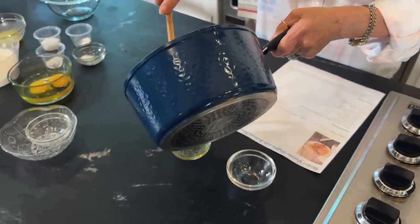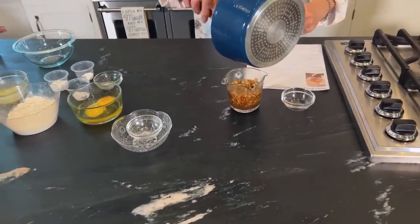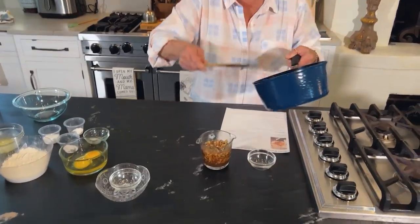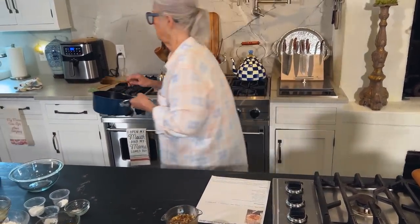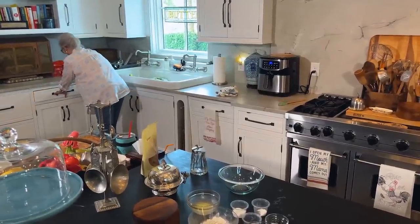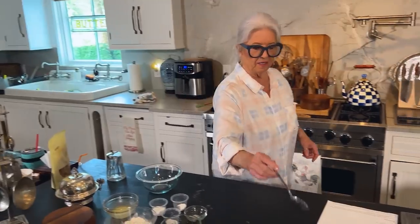I think I'm just going to pour it back in here. Eddie found me a pretty little syrup pitcher, but I think this will be safest for me to handle, seeing I've just got one real good eye. Look at that — mm, mm, mm, yummy. Okay, we'll have a spoon for it. Ready.